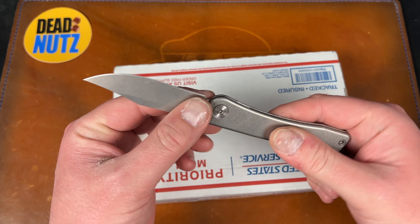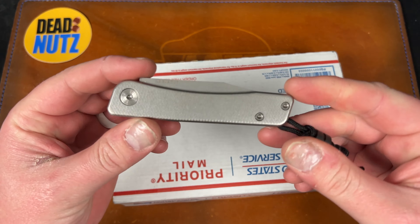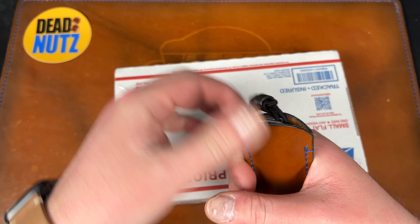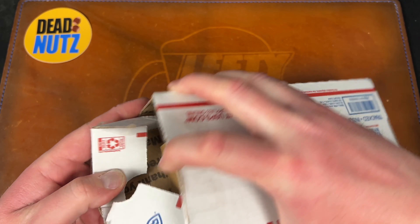This is the Tactile Turn Bear slip joint in Magnacut. I'm absolutely loving this - still need to do a full review on it at some point, but I'm just enjoying carrying it. So let's see what's inside.